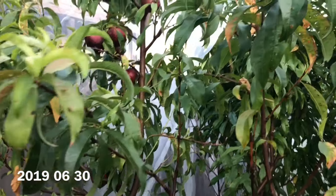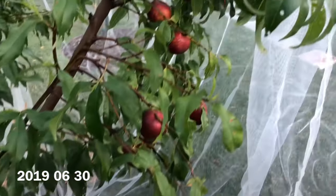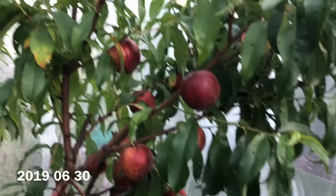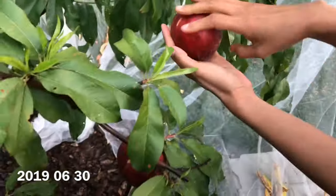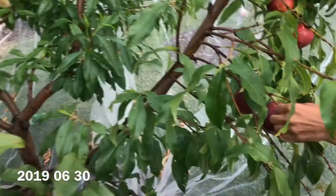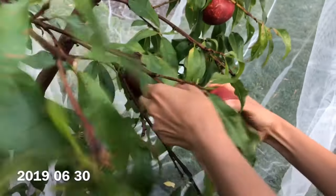Going back to the trees — both the nectarine and the peach are on Citation rootstock. The Snow Queen here went into the ground about three years ago; it was planted in spring of 2016. It sets plenty of fruit for me every year. In fact, it oversets quite a bit and you have to thin it very aggressively if you don't want branches to break.